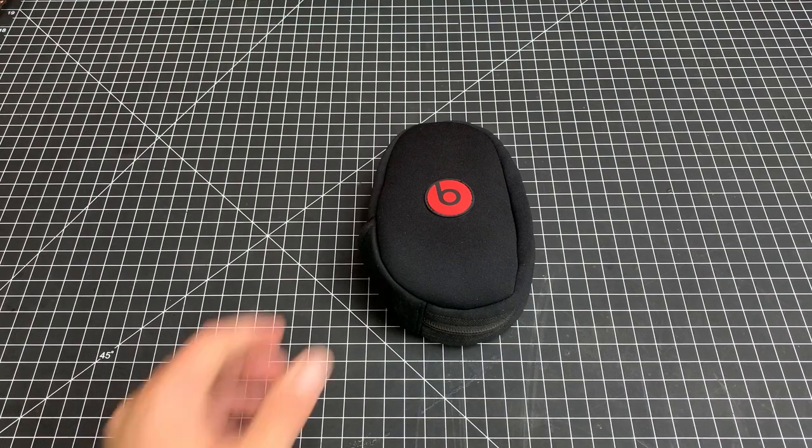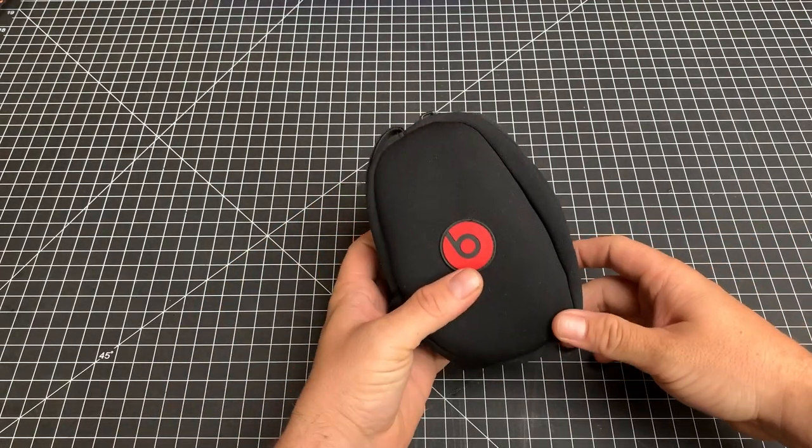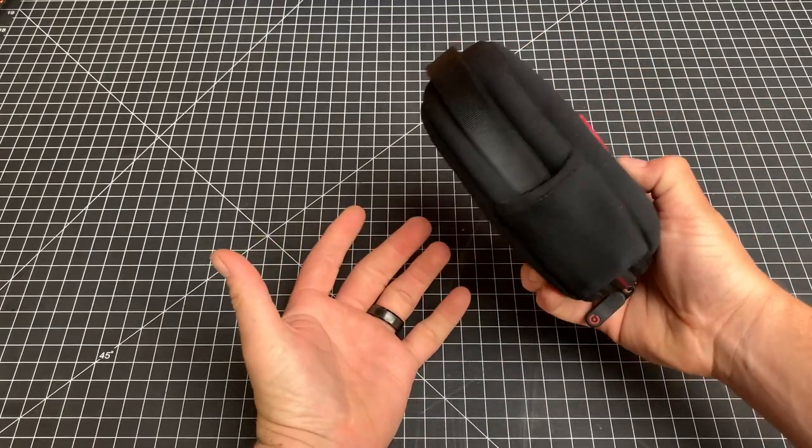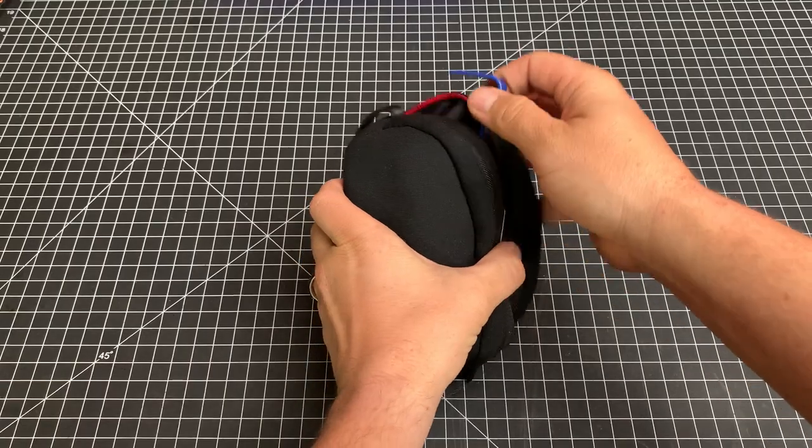Hey friends, this is Taylor and I'm going to talk a little bit about my EDC toolkit. I keep this in my backpack every day. It's just in a headphone case for now, but let's talk about some of the stuff I have.